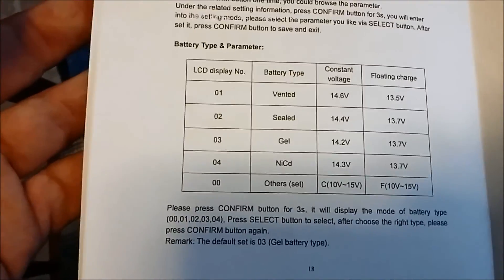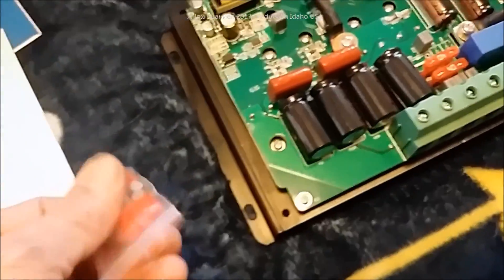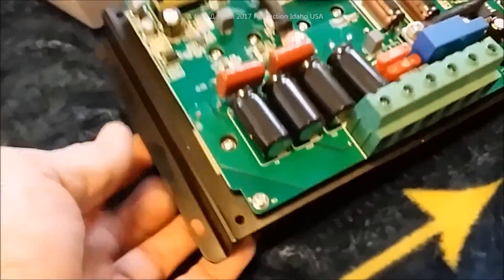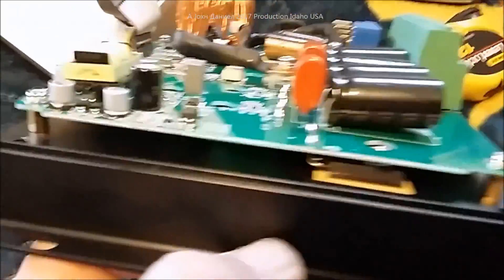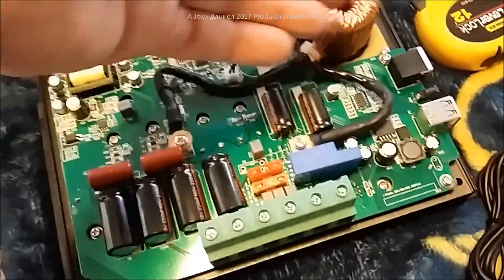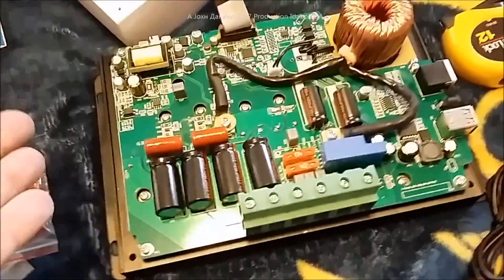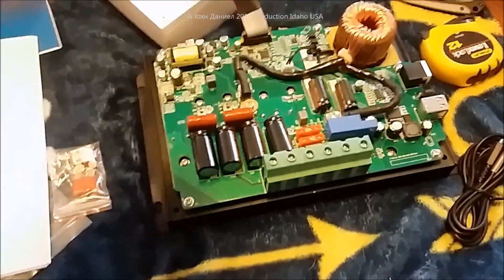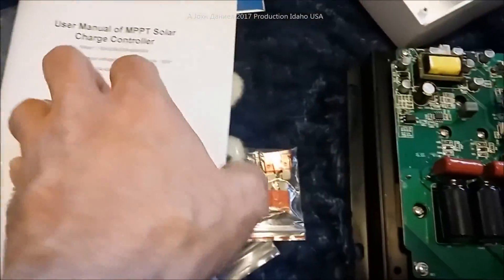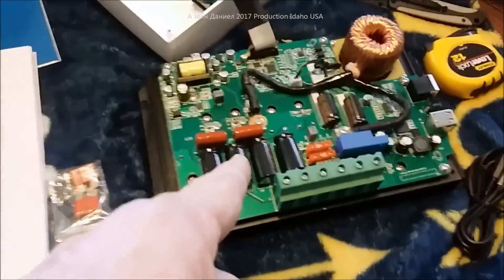You have a choice — you can get a Tracer, which runs about $160 to $200, or you can try one of these. This might be your first MPPT and you might enjoy it. It looks very well constructed with a heavily coated board. Down at the bottom of the link you can find all the information from the booklet to study if interested.